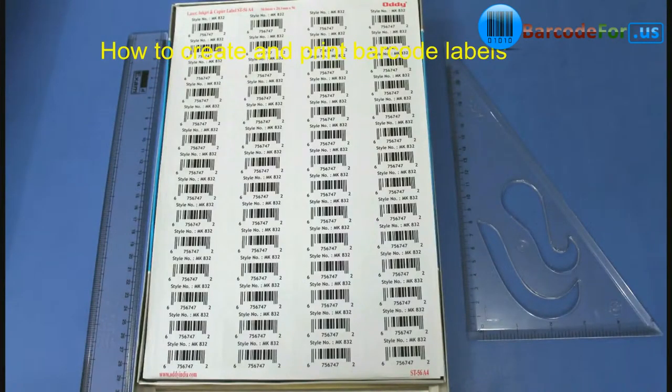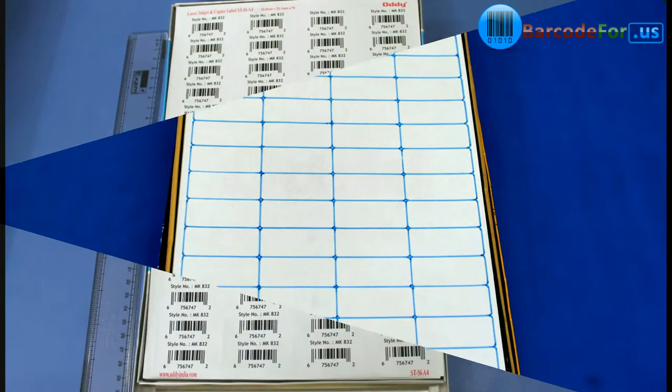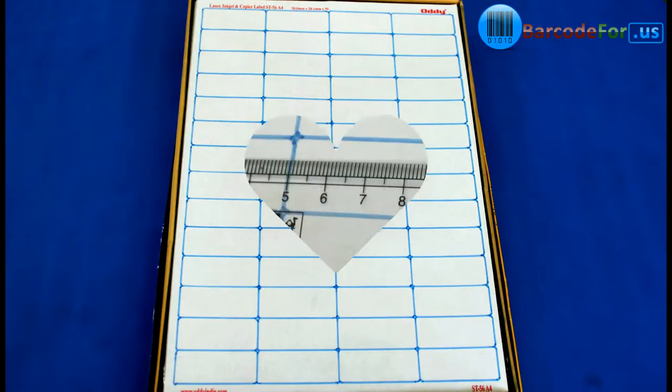How to create and print barcode labels. We have highlighted the labels for visibility.